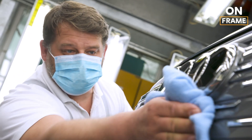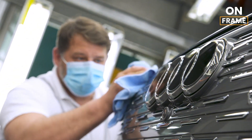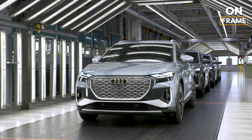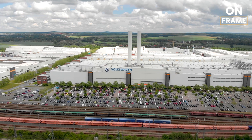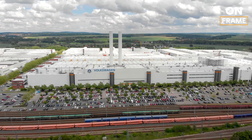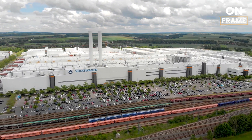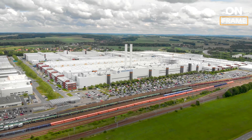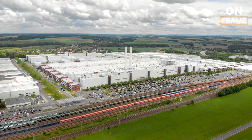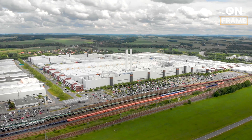10. Sustainable Manufacturing Practices. Throughout the entire production process of the Audi Q4 e-tron, sustainability is at the forefront. Audi's factory in Zwickau, Germany, where the Q4 e-tron is produced, is powered entirely by renewable energy. This aligns with Audi's broader goal of achieving carbon-neutral production by 2025. The factory also employs advanced recycling systems to reduce waste and water consumption, further minimizing the environmental impact of manufacturing the Q4 e-tron.